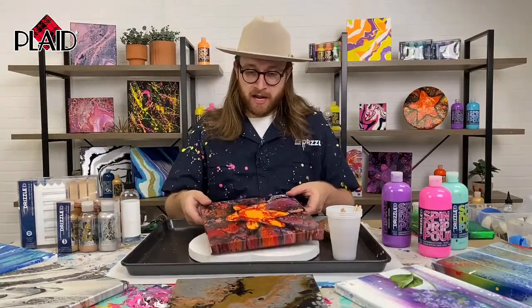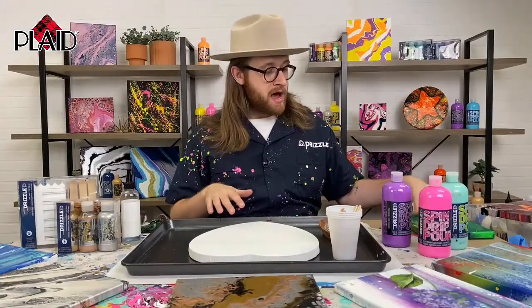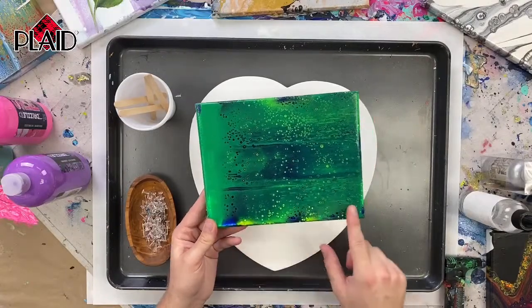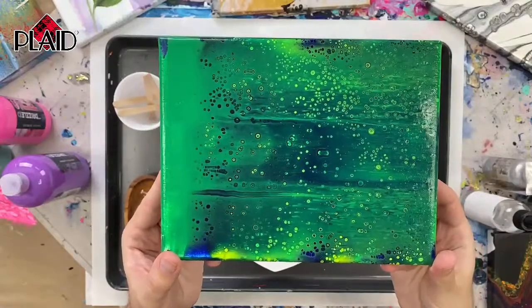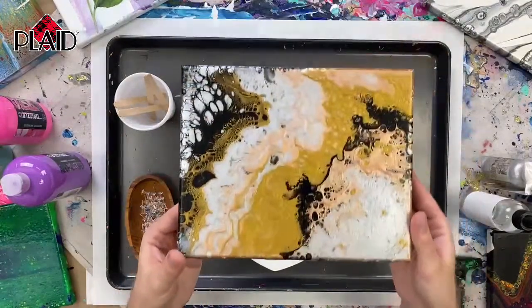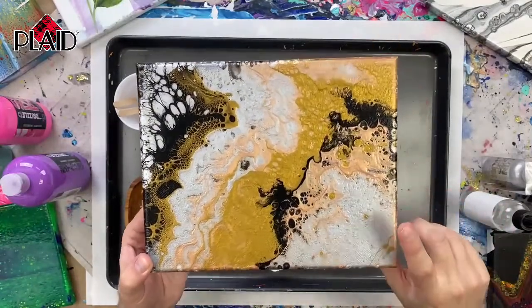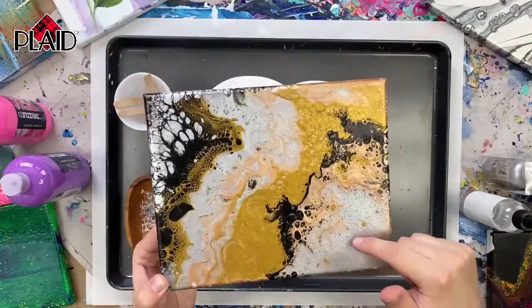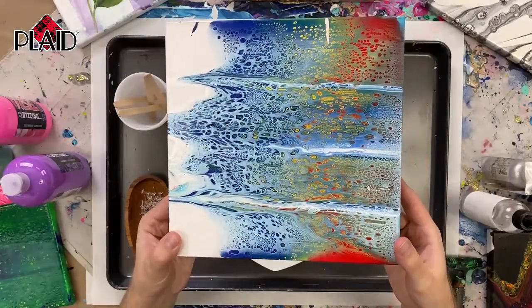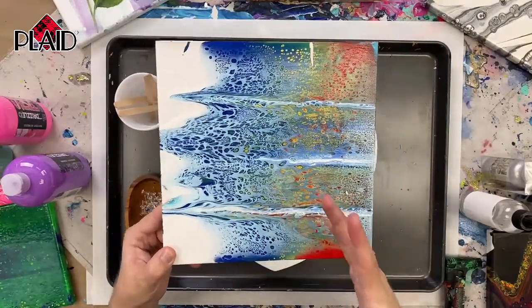I'm going to show you a few more examples of cells before I start. Going overhead — this is a swipe pour with some cells — and we're going to be going over this technique. And then we've also got this metallic dirty pour — you see all those giant cells. I want to give a disclaimer: your projects and my project today may not look exactly like these. That's the beauty of fluid art — it's different every time. You kind of don't know what to expect; you just learn how to move things in a certain direction to get your desired effect.